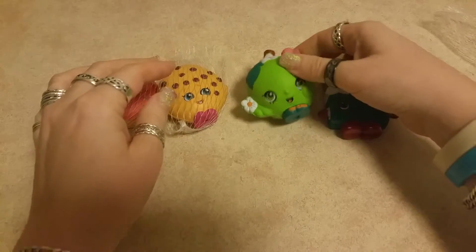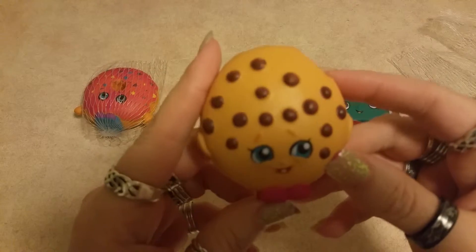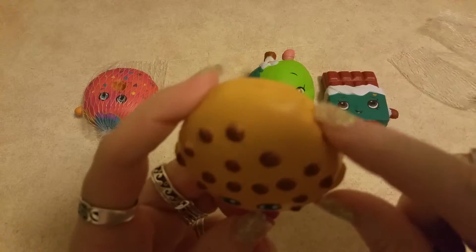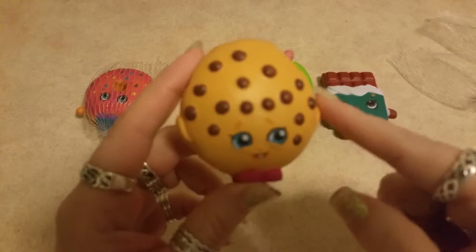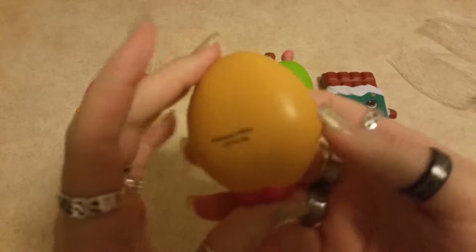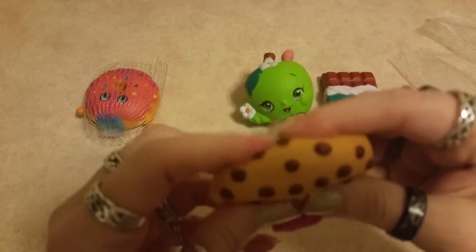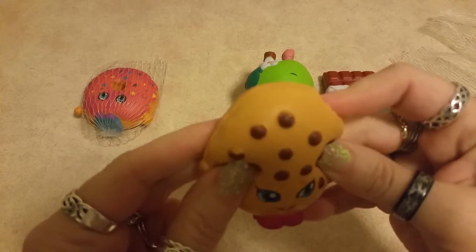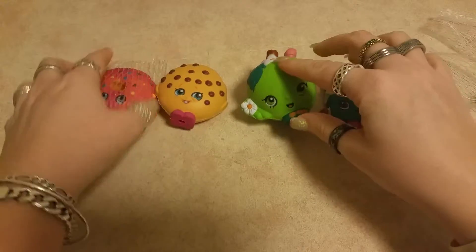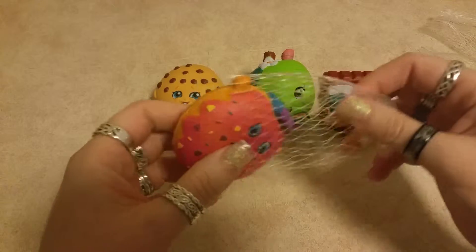And then we have Cookie Cookie. Look at Cookie Cookie — she's so happy even though somebody took a bite out of her! Look at all her chocolatey little chips, and there's the back of her. She is so squishy. These are cool little toys for little kids to play with, or for adults to have one at their desk at work.